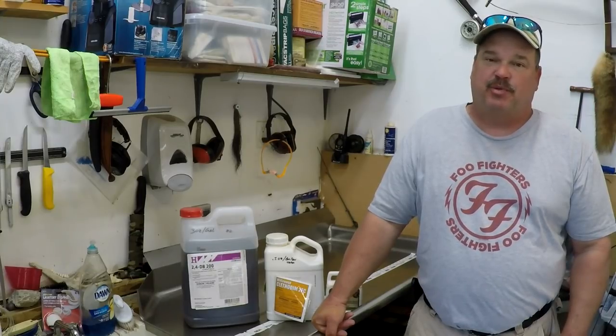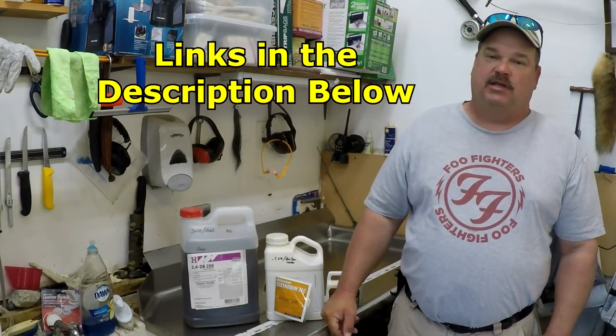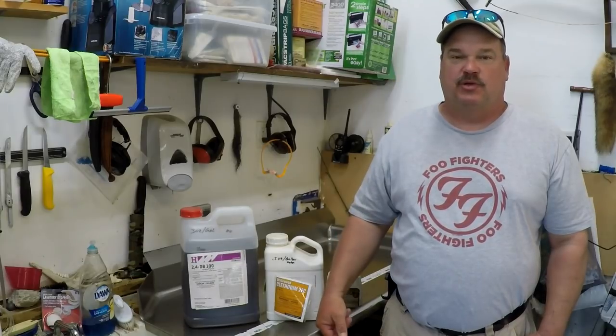The stuff you buy at most hunting stores like Slay and Post that takes care of grass and broadleaf weeds is pretty expensive. The active ingredients can be purchased at your local farm stores for a lot less money. You've got to buy in quantities, but it's a lot less money and mixing it up is really not that difficult.